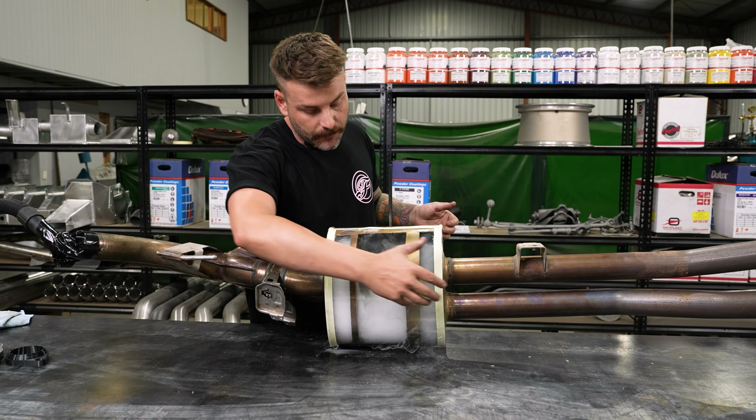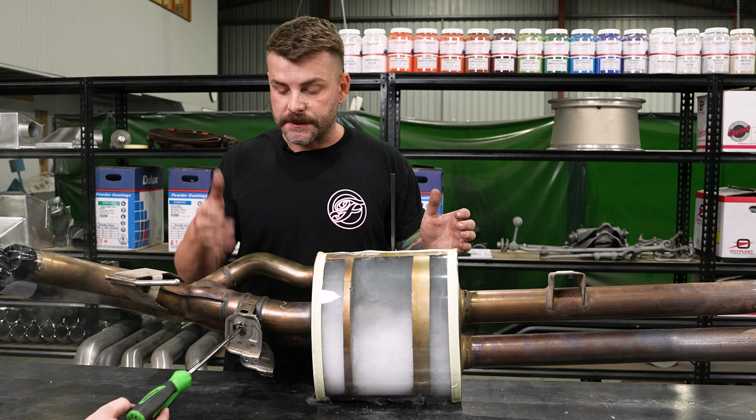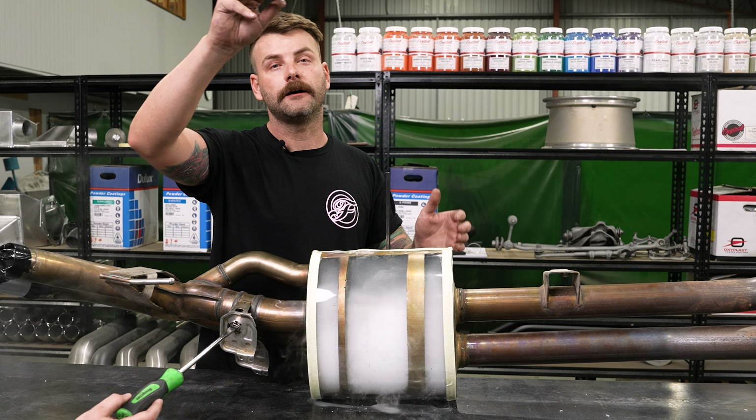We're going to fill this muffler chamber full of smoke so we can see where the exhaust gas flows with the valves both open and closed. We're going to get Trent to push the button on the smoke machine and I'll hit the button on the vacuum. You can see that when the smoke comes in, it comes out of this chamber here — which is where the baffled holes are in the pipe. It flows through into this chamber, and when I hit the vacuum you'll see it suck from here. That obviously sucks it through this pipe and out the exhaust system.